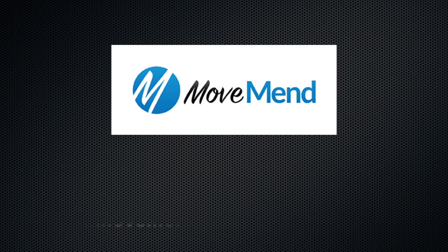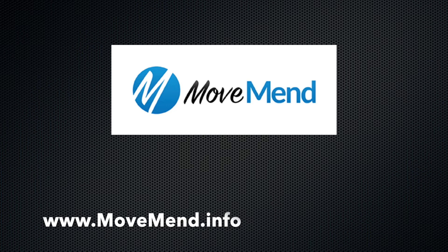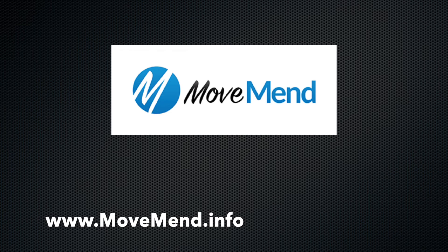These exercises are not meant for every individual. MoveMend strongly recommends individuals consult with our therapy or training staff to ensure that the training exercises they use are appropriate for their individual needs.